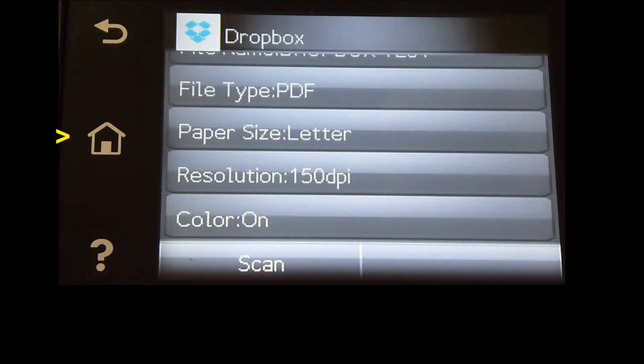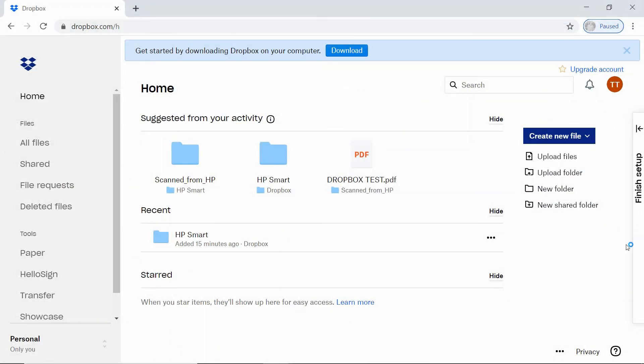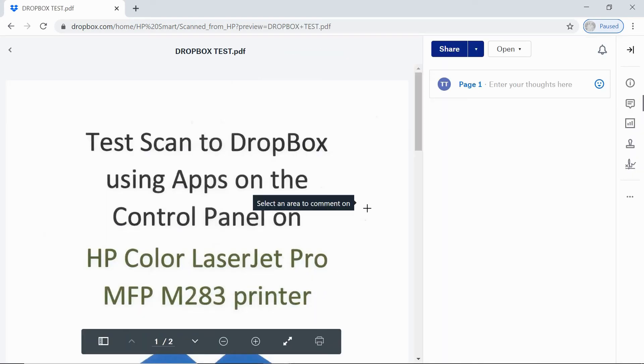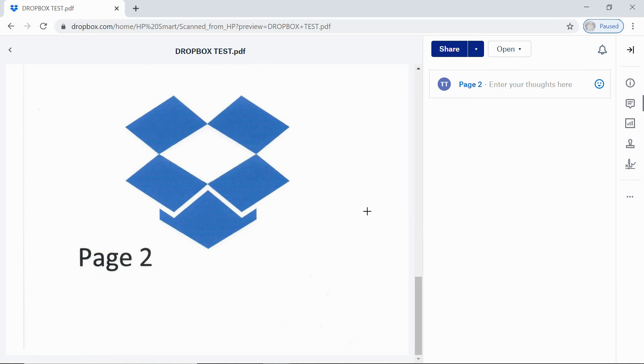We can go back to the home screen. Let's take a look at the document on our Dropbox via our computer. This is the Dropbox for the TestTactips account. You can see there is a folder called ScanFromHP. Let's take a look — this is the file we have just scanned. This is page 1, and this is page 2. So this is how you set up your Dropbox using the apps on the control panel for your HP Color LaserJet Pro MFP M283 printer.